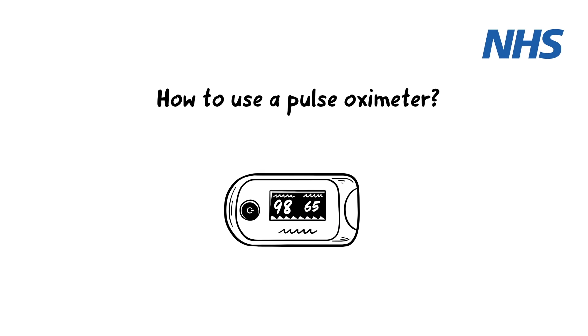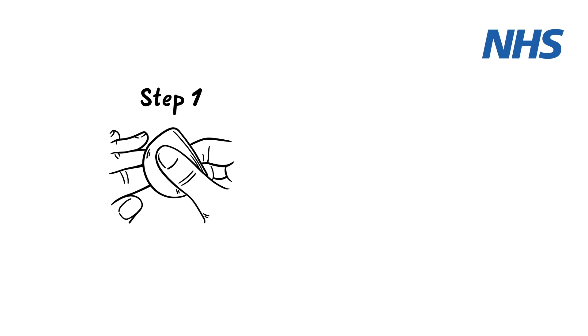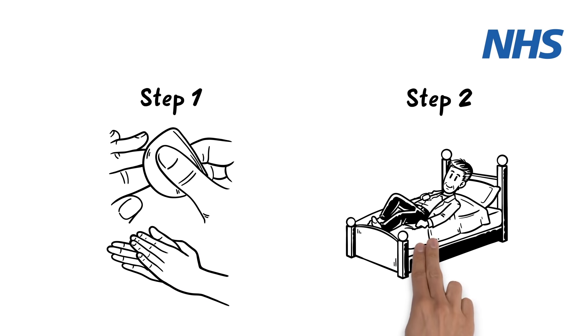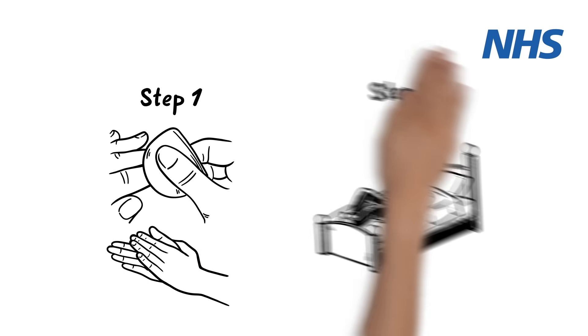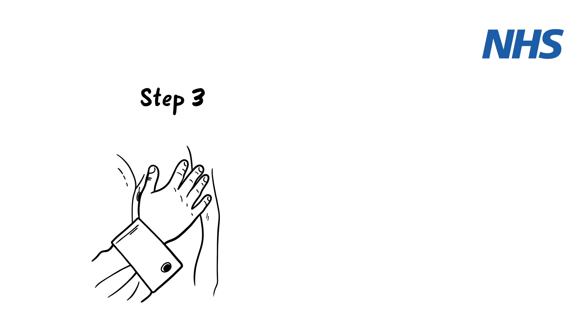How to use a pulse oximeter. Step 1: Remove any nail polish or false nails and warm your hand if cold. Step 2: Rest for at least 5 minutes before taking your measurement. Step 3: Rest your hand on your chest at heart level and hold it still.